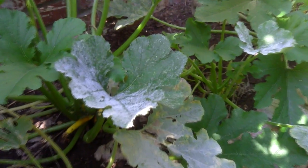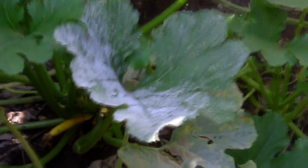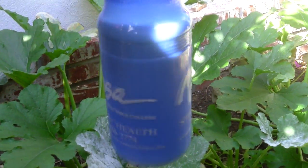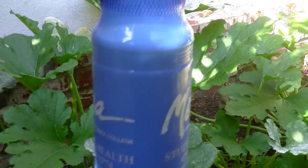Alright, this is fungus removal, take one. And here is some nasty-ass fungus all over my beautiful, beautiful squash plants.